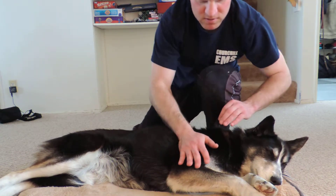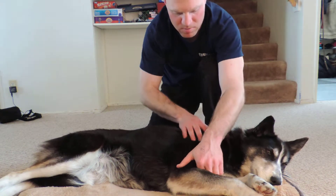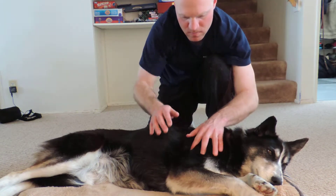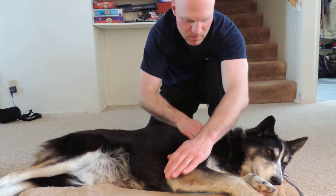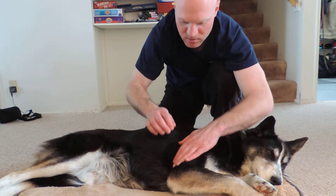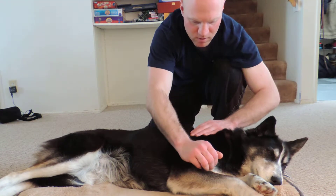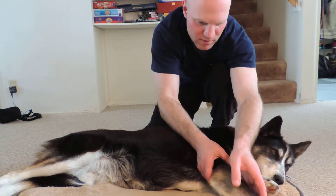I can feel the tissues of her deltoid warming up. She's still pretty tense, so I think I'll just keep working with effleurage here for a little bit and see if we can't stretch that out a little.